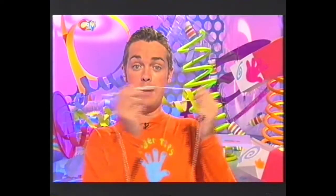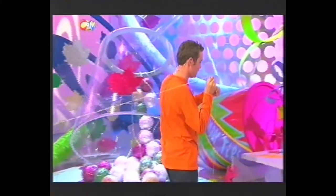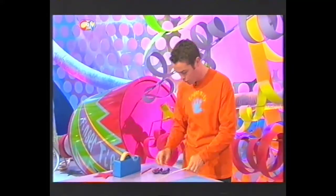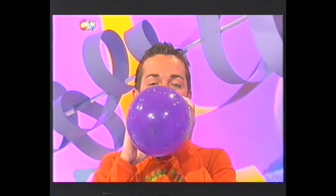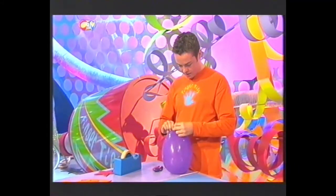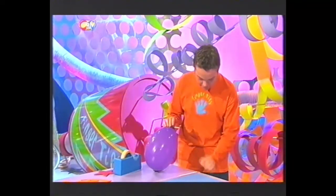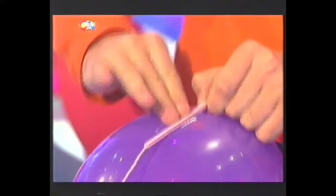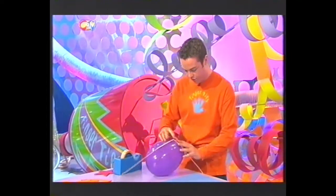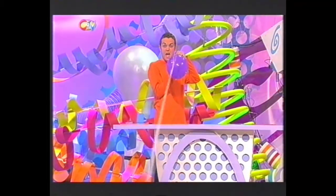First, get yourself a straw and a piece of string. Make sure the straw can run easily along the string and tie one end of it to the finishing post, which for now will be where you are. Then run the straw along the string to make sure it has a knot-free run. When you're confident about that, get yourself a balloon and blow it up. Don't tie the neck of the balloon - just keep it in place by wrapping it around a pencil and putting a peg on it like that. Take the straw to the middle of the balloon so it's evenly balanced. When you've done that, take the peg off. Keep hold of the neck because you don't want any of the air to get out.